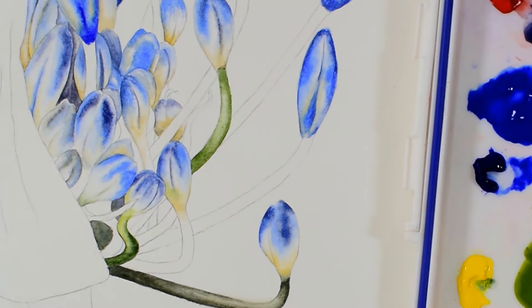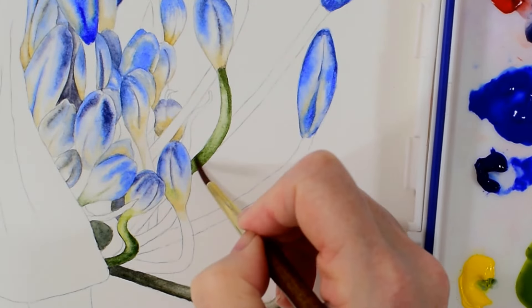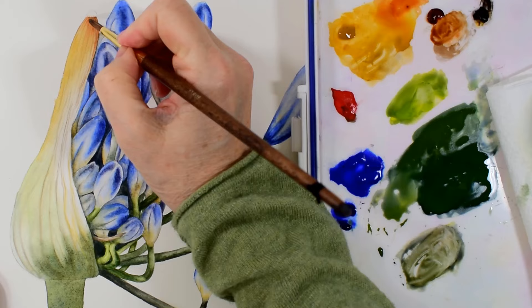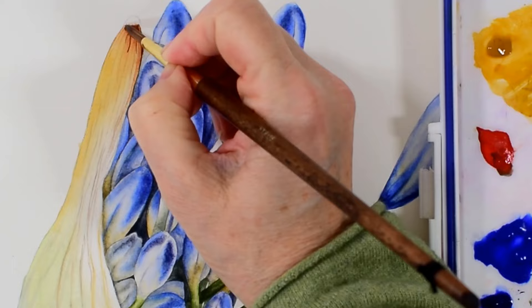The final part of this agapanthus painting is the sheath, and this gives me a really lovely opportunity to add in some deep rich colour. Here I'm using my burnt sienna to add in the details at the top of it.